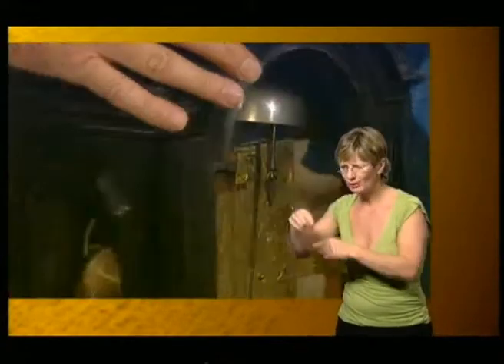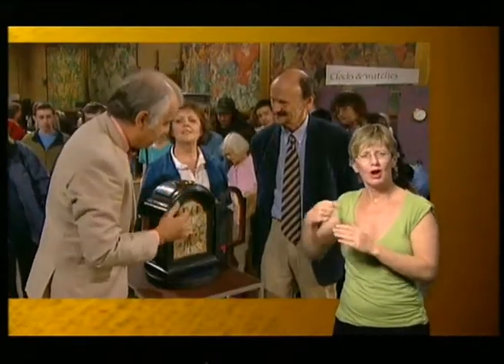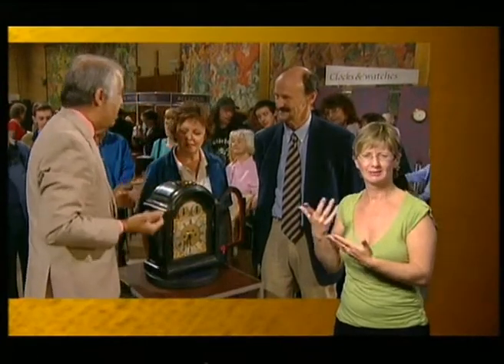What an extraordinary situation. But the joy is they haven't messed with the dial. There's really only one thing to do with this commercially: remove all the Victorian quarter striking work. The rest of it could be repositioned, and it would be back to a lovely George III striking clock. I love it — the size is gorgeous.